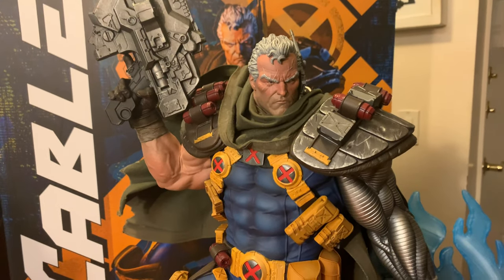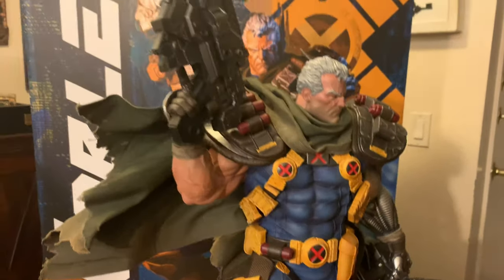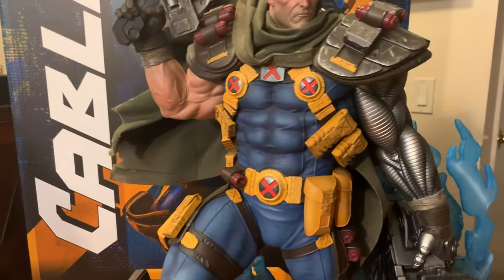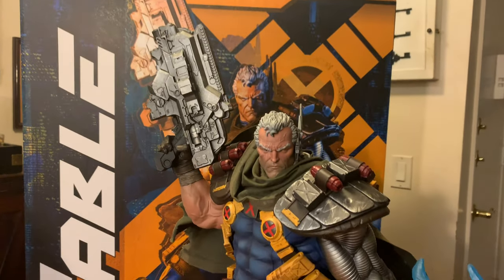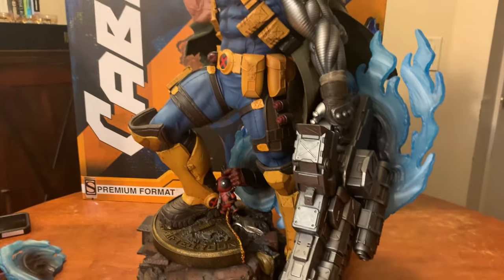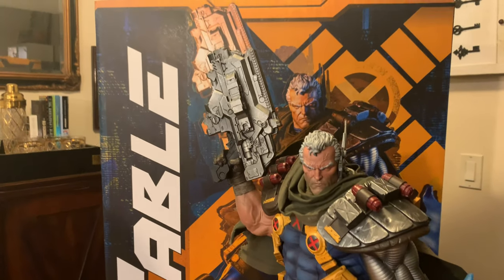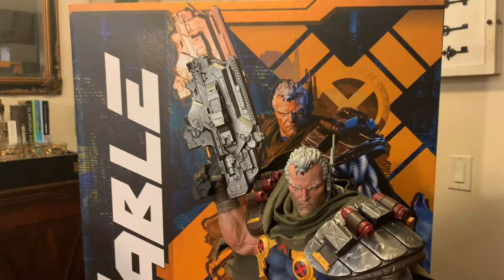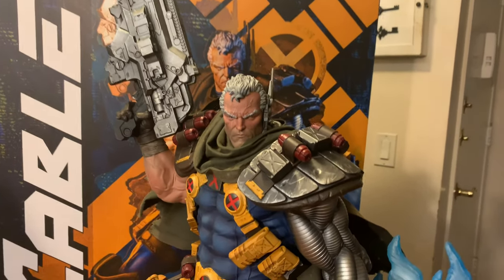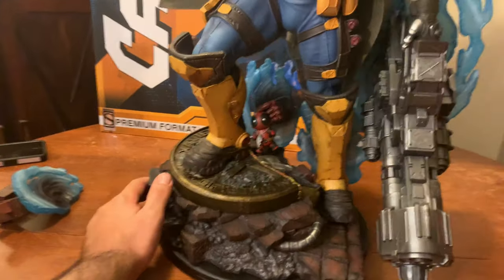I think I covered everything. We're both very thankful and stoked about the workmanship that Sideshow is putting forward right now. We want to add that voice out there because there are a lot of naysayers, but there are a couple of happy campers over here. Cable is one of my favorite characters, and this is the very first Cable Premium Format statue by Sideshow. For their very first attempt at this character, they absolutely knocked it out of the park — they captured everything they needed to. Thank you, Sideshow and team.